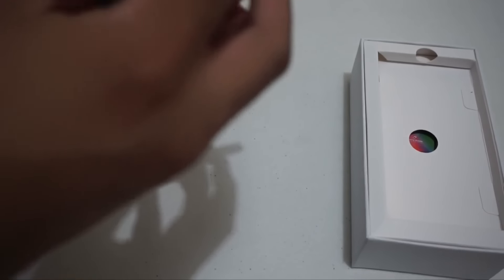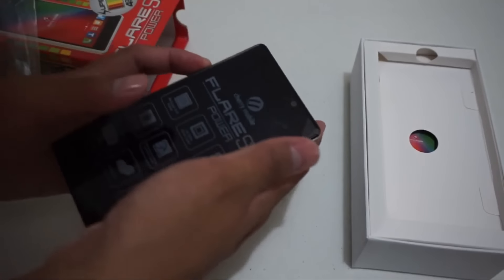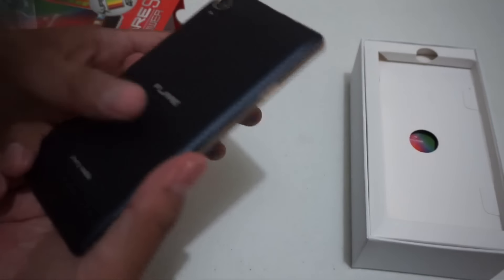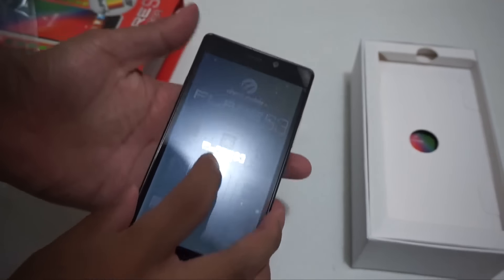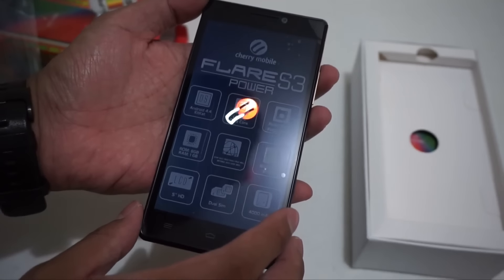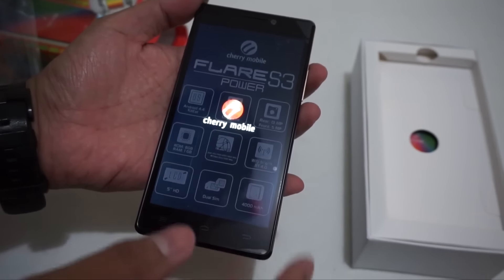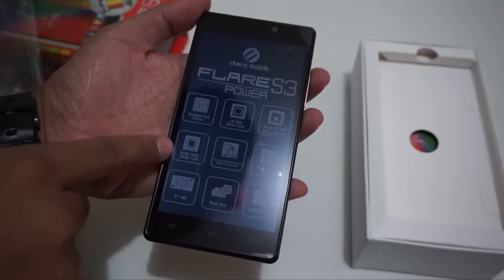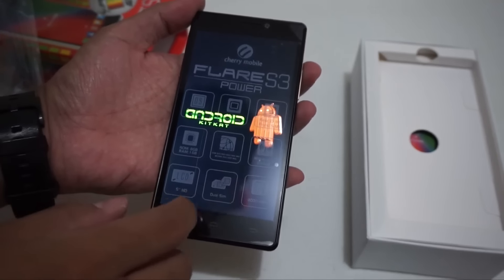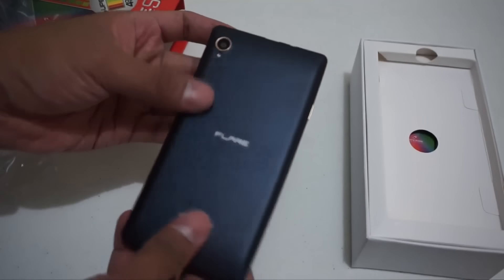Let's turn it on — and there we go, may battery sya sa loob. We got Android 4.4 KitKat, 1.4GHz octa-core processor, 14MP rear camera, 5MP front camera, 8GB of internal storage, 1GB of RAM, HSPA+, WiFi, 5-inch HD display, dual SIM, and 4,000 mAh battery.